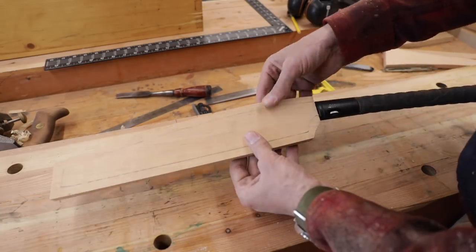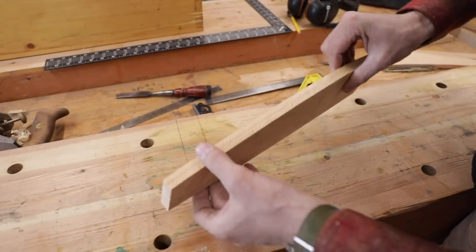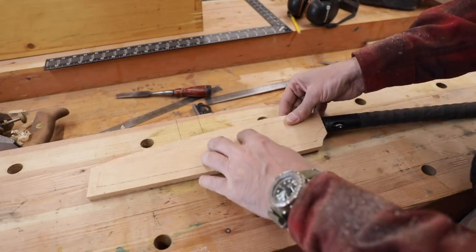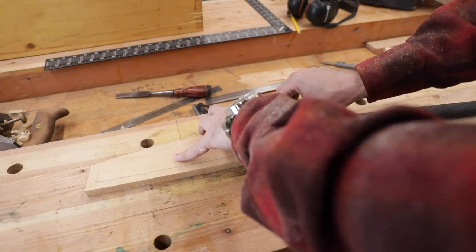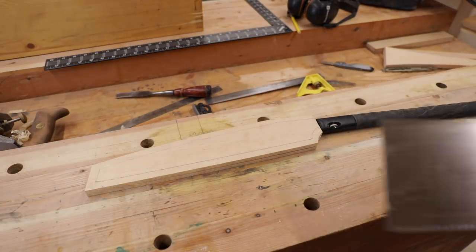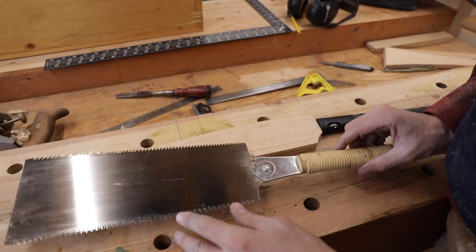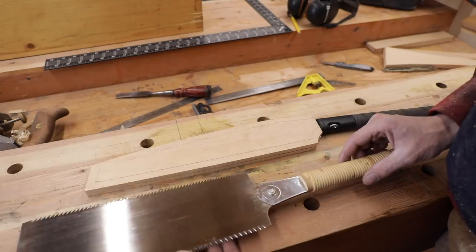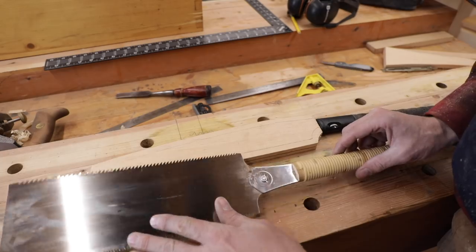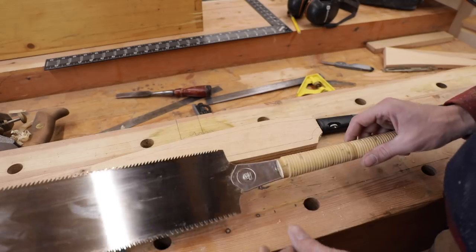It's a very simple project — something you can do yourself, but very satisfying. You can do this for all of your saws. I'm going to make another one; one of the saws I use a lot for timber work is the Japanese pole saw, and those are really hard to look after in a toolbox. We could do the same half-inch-over approach and make a case for that as well — it would be a nice set.